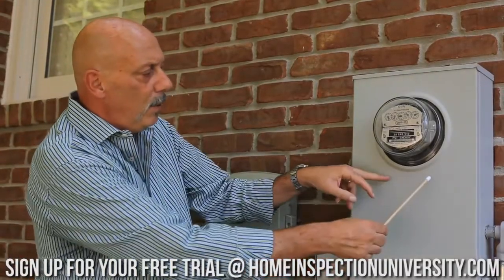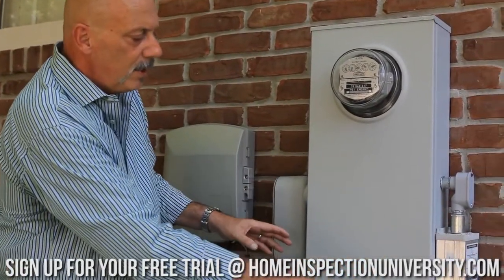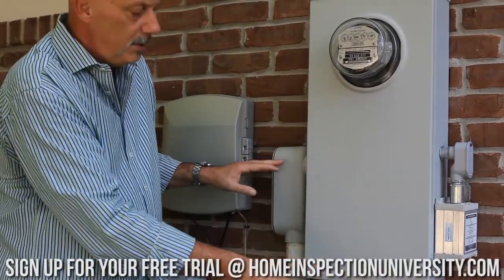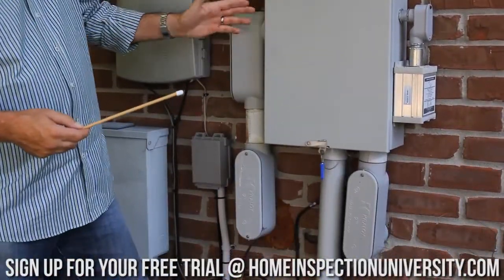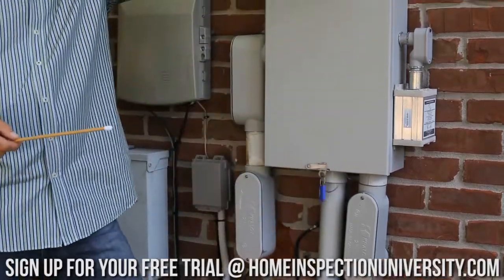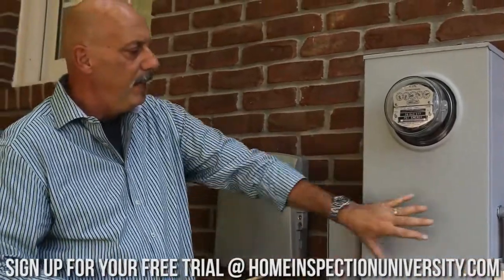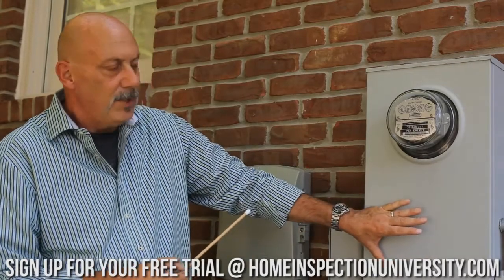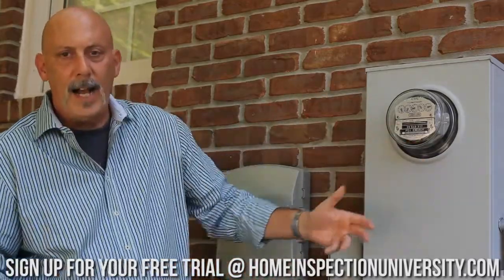Inside this enclosure, we're going to have lugs going this way, and when these service conductors come in, we've got separate connections for both service entrance cables. You can see here we have these big LB boxes that enter this meter hub, and this is the service lateral that goes underground out to the transformer in the street. When you have a big enclosure like this, that almost always means you're going to have service entrance conductors in parallel going to two panel boards that are in the basement, a garage, or wherever they might be.